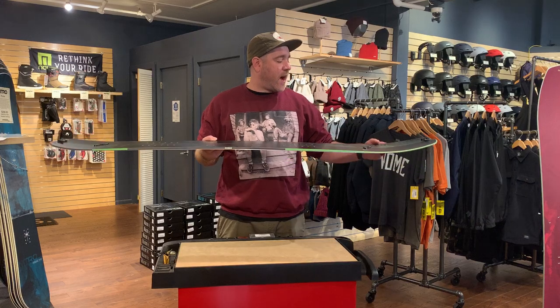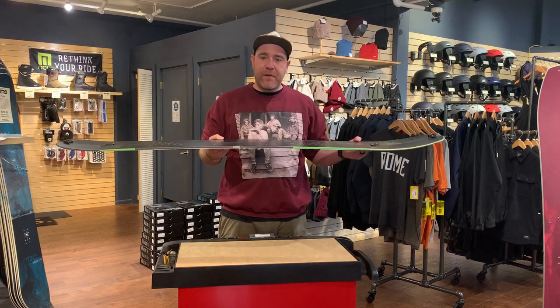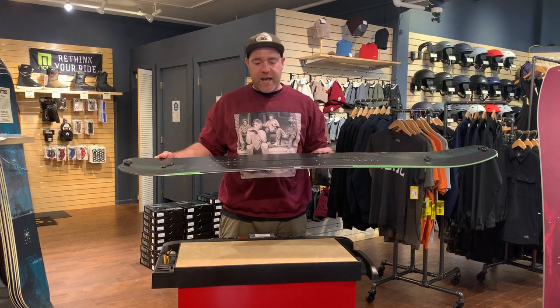It also features a hybrid camber this year — a little bit of rocker in the nose to help flotation on good days, a full camber backbone, and a little bit of reverse camber in the tail.